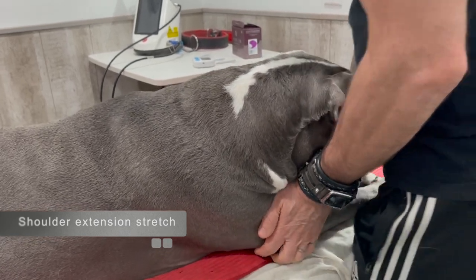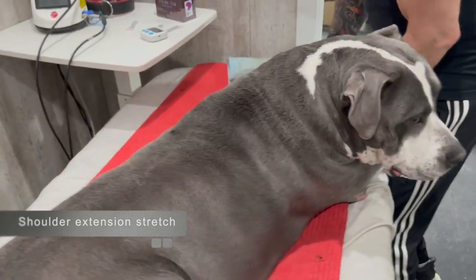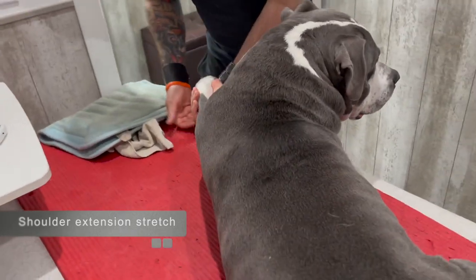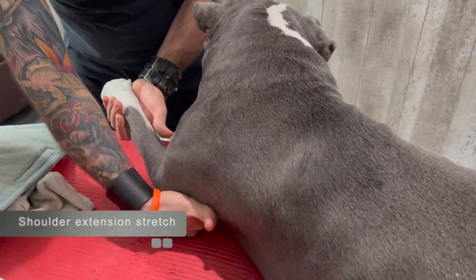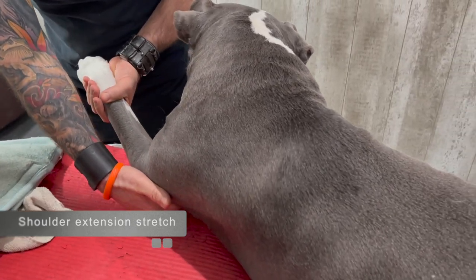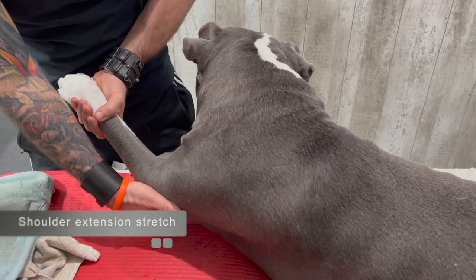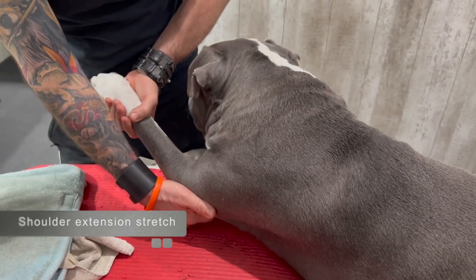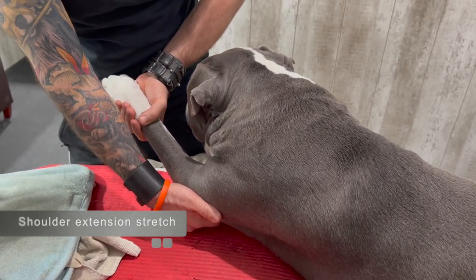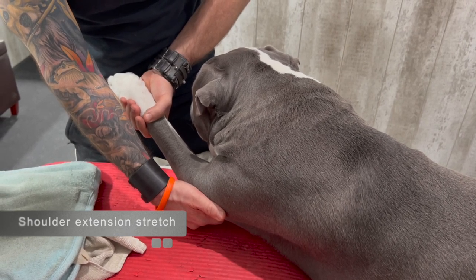Now we can do the other side — the same thing. Grab the humerus, the wrist, and then right behind the elbow — supporting and gently pull forward. Just like that, hold. A very comfortable stretch, and that would be a two-minute hold as well.